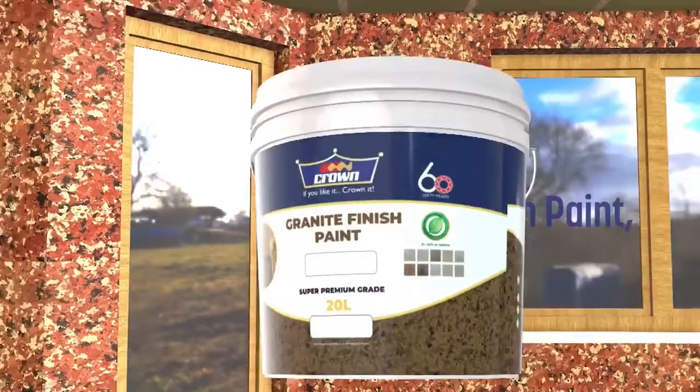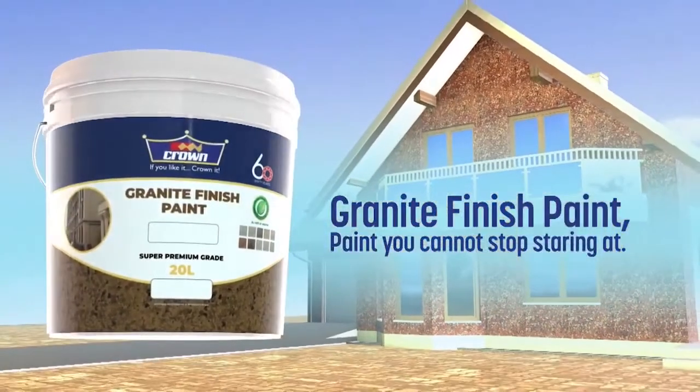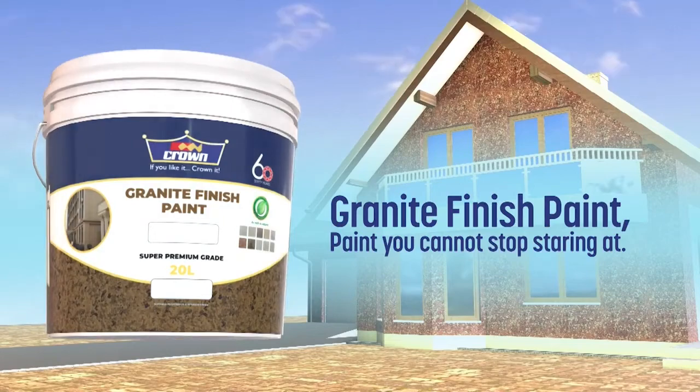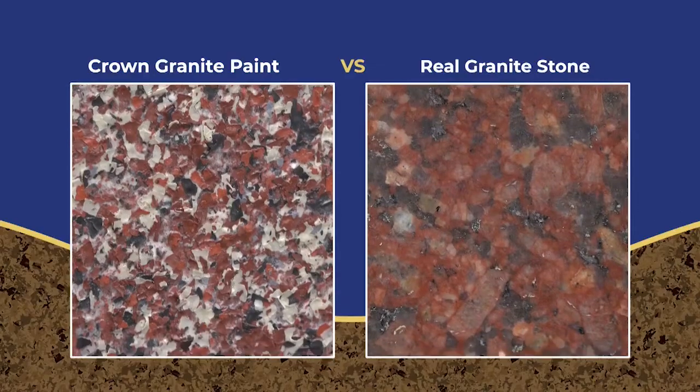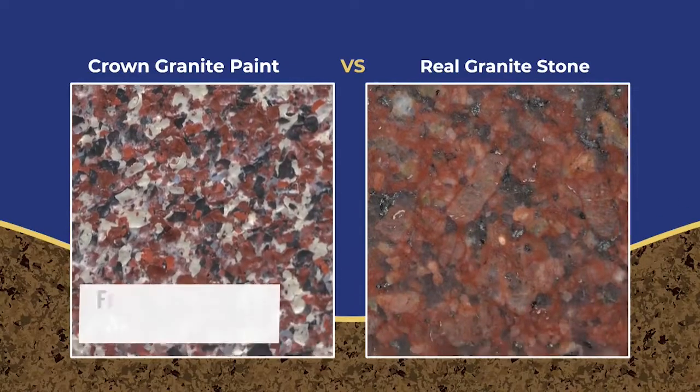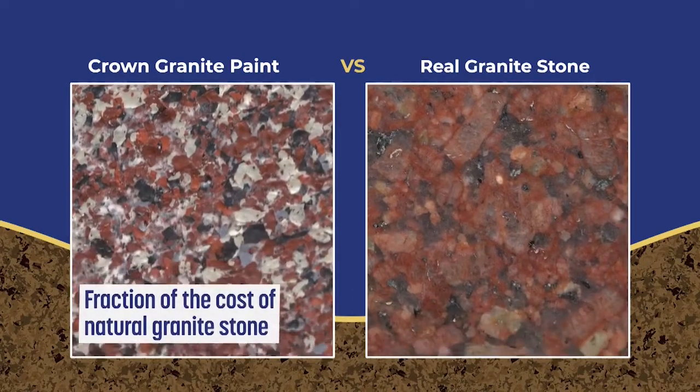Introducing the latest innovation, Crown Granite Finish Paint. Paint you can't stop staring at. Crown Granite Finish Paint is unique and looks like natural granite stone at a fraction of the cost of actual granite.